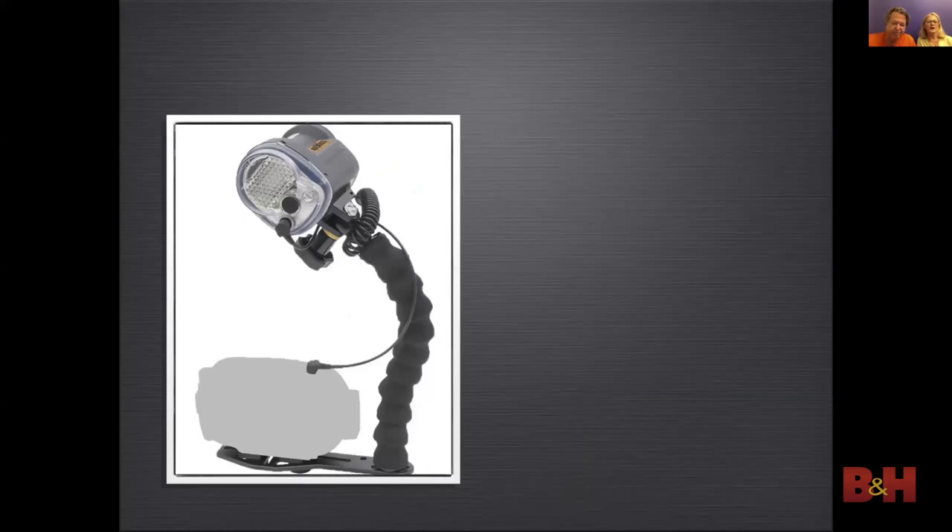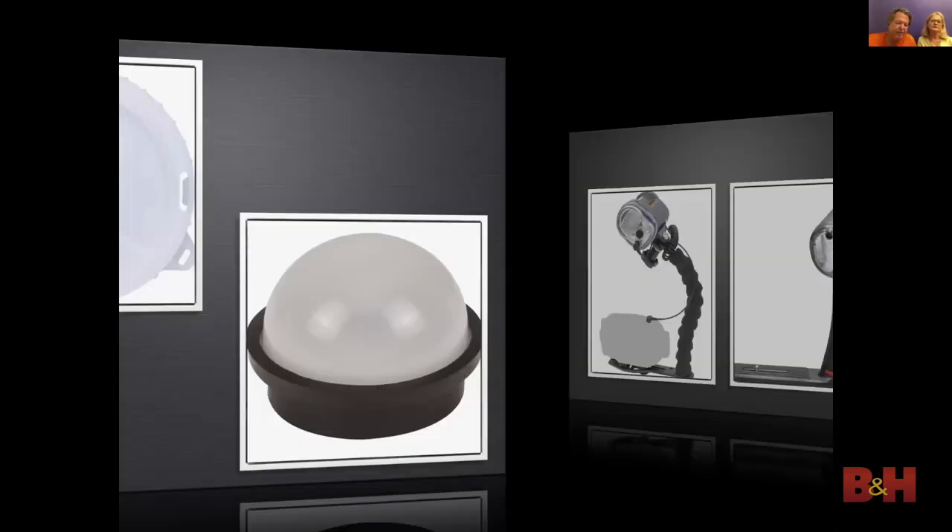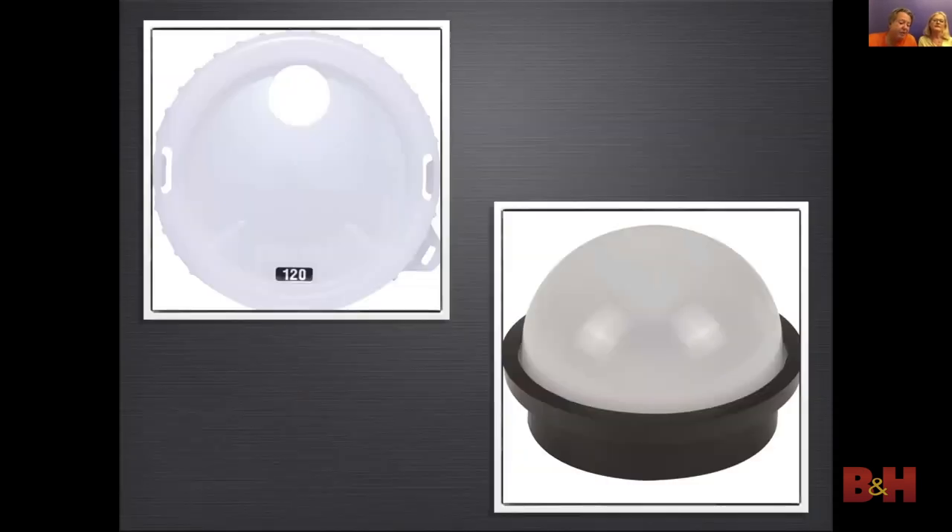The Sea & Sea YS-03 strobe is low cost but auto exposure only. SeaLife produces a low cost strobe that is manual exposure only. Diffusers create soft light and should be used most of the time.